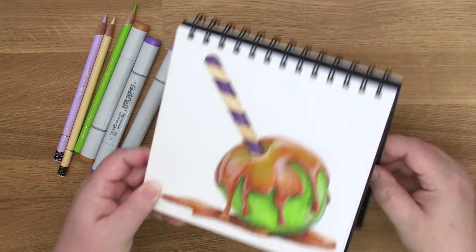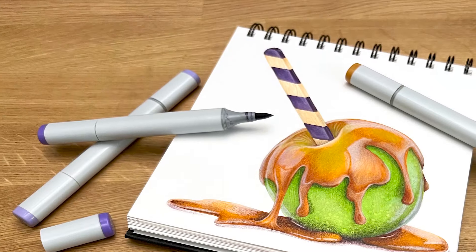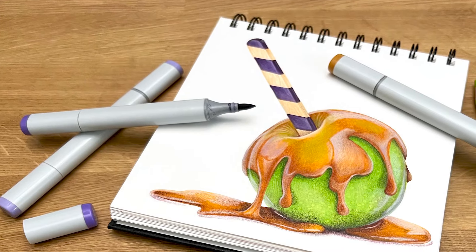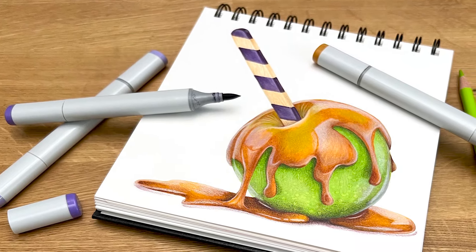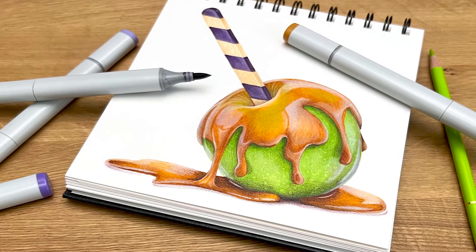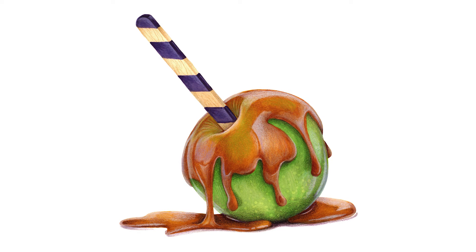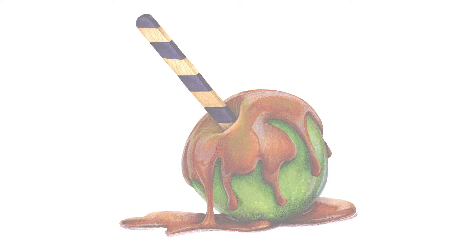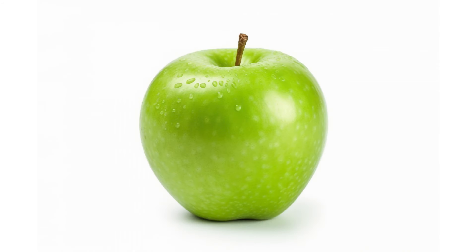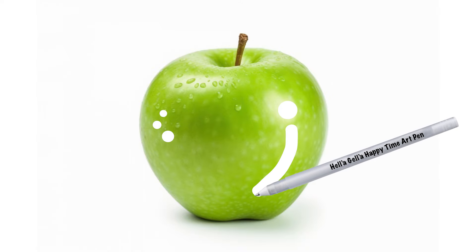Sometimes it seems like every marker project ends with a white gel pen, and I know it's a fast and easy way to add a little shine. But does white gel pen really make it look shiny, or is this just a case where it's what everyone does? We're so used to looking at gel pen details that no project really feels finished without a few dots or dashes of thick white ink.